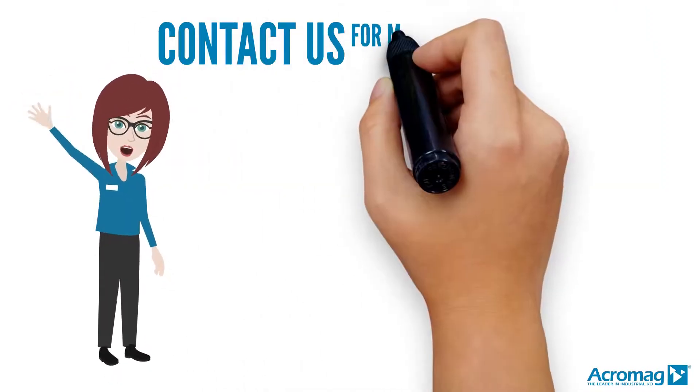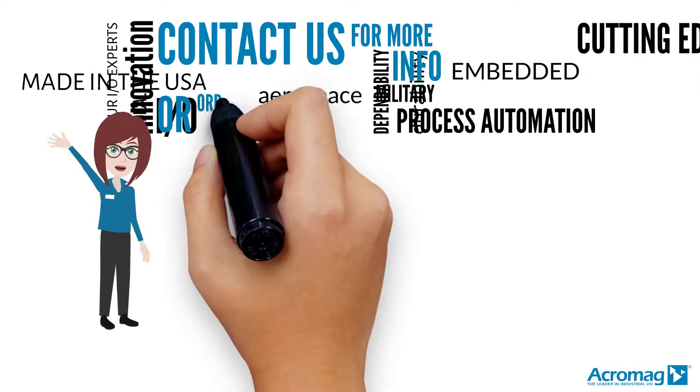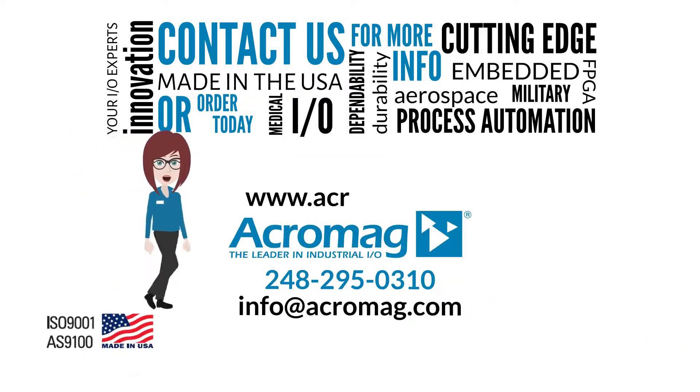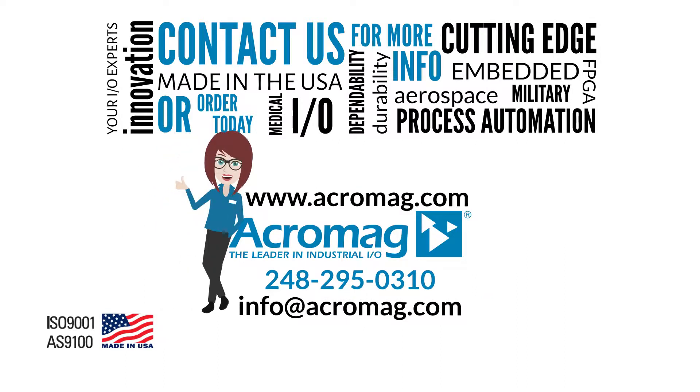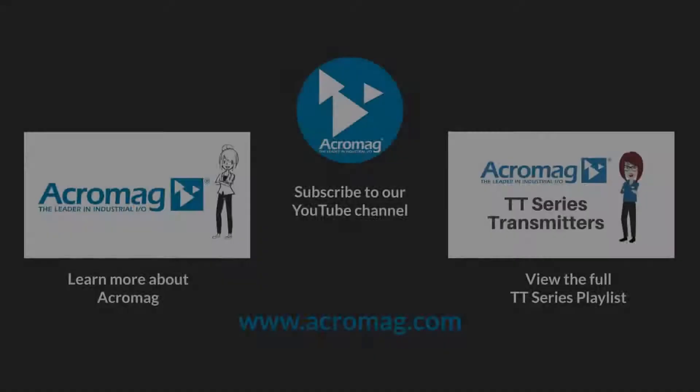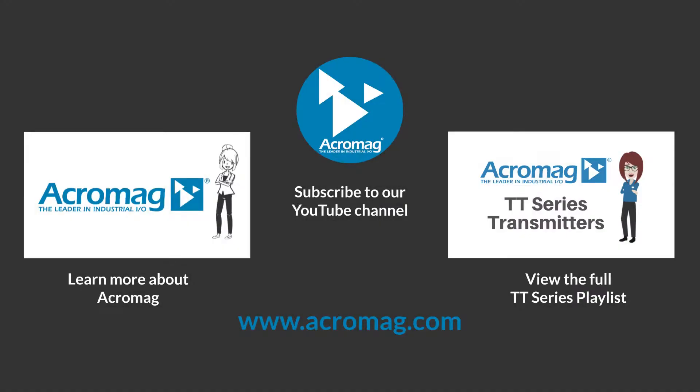Contact us for more information or order today. Visit our website at www.acromag.com and don't forget to share our video on Facebook, LinkedIn, and Twitter. Click on these links to subscribe to our YouTube channel, learn more about Acromag, or learn more about Acromag's TT series.